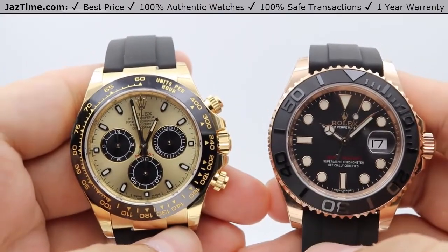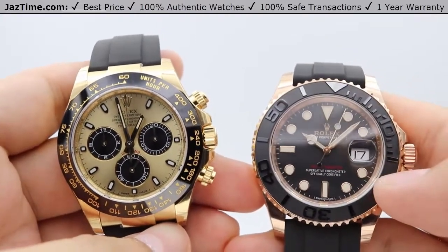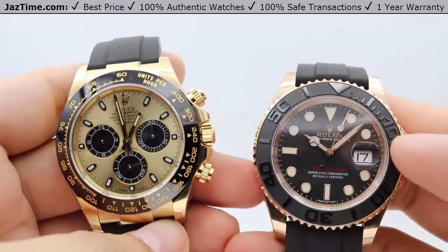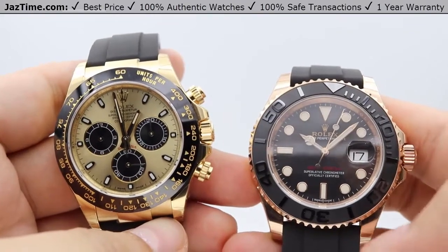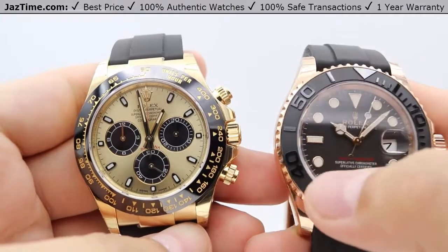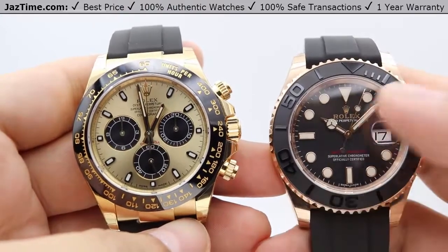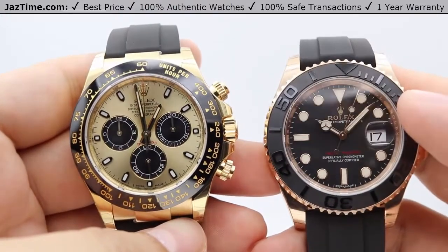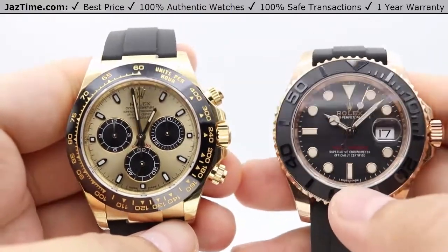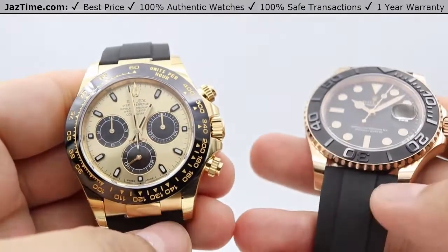For the Yacht-Master's bezel, we're looking at a matte black bi-directional rotatable 60-minute graduated bezel with a matte black Cerachrom ceramic insert and raised numerals and graduations. The numerals are nicely high polished and reflective, creating a very nice contrast between that high polish and the matte black, which also matches the matte black dial and the overall theme of the strap.